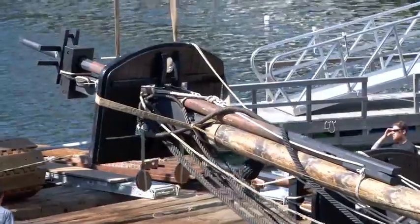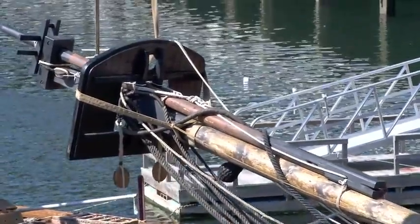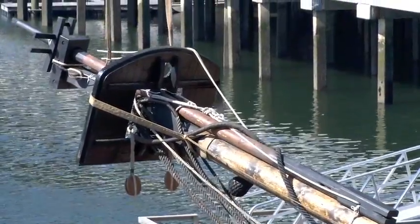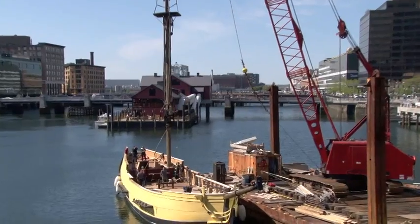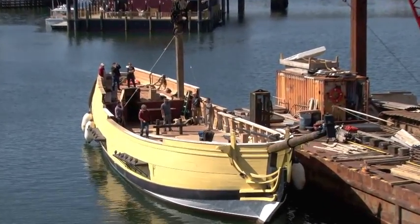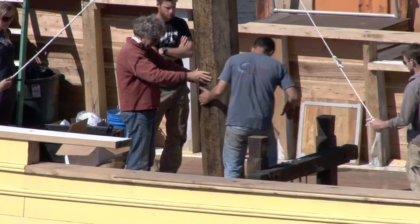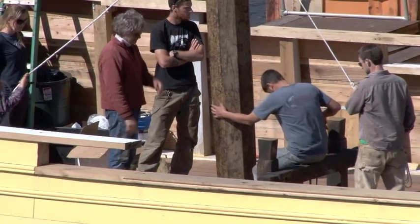The first mast that we stepped is the main mast. As we pick up the main mast, the two stages of the mast are bound together. Once the mast is stepped and the rigging is set, the second part of the mast is raised up from the deck. As the mast is lowered down through the deck, we've dropped the coin into place and we have men down below that are aligning the mast with the step to make sure that the tenon fits into the mortise that's carved into the keelson.